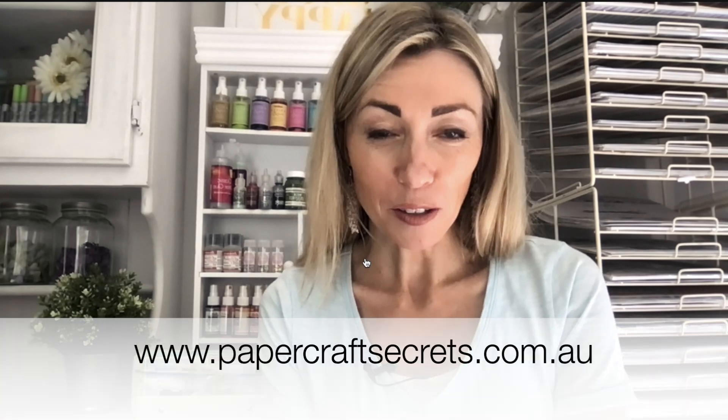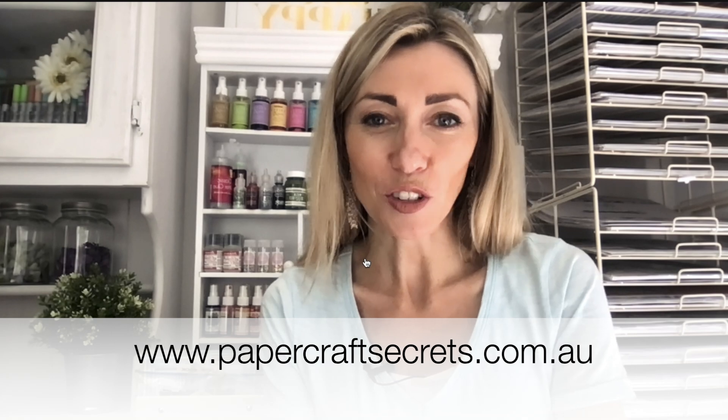To download your printable for the full banner, make sure you hop on over to my website at www.papercraftsecrets.com.au. Thank you so much for watching and I hope you have a lovely crafty day.